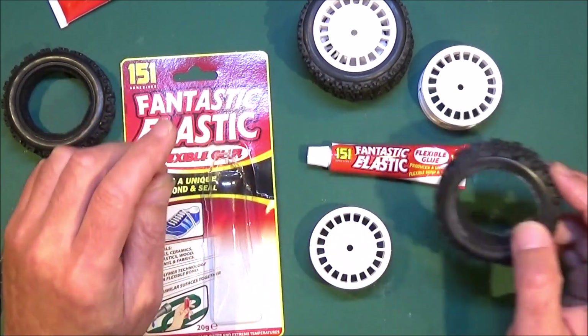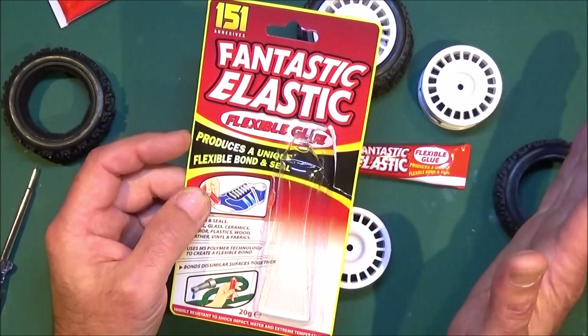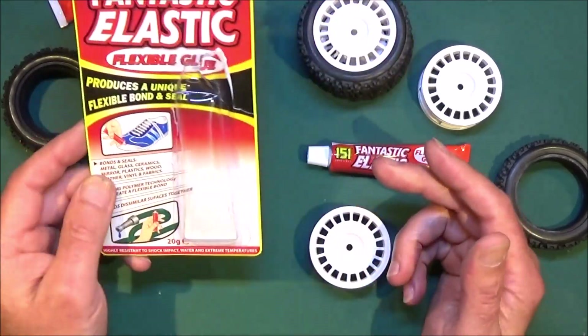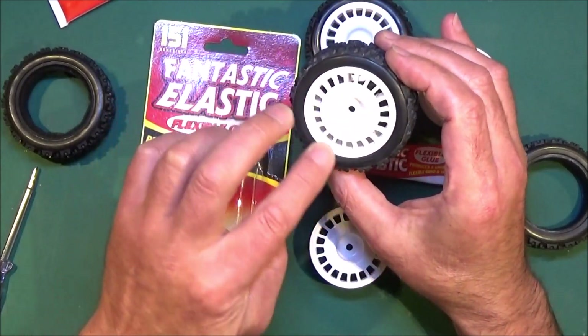Now this stuff is what I recommend — it's called Fantastic Elastic glue. This is available in the UK; I don't know about the rest of the world, it might be under a different name, but basically it produces a flexible bond and it is a clear glue.